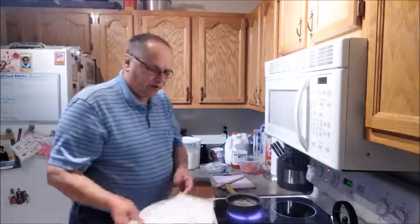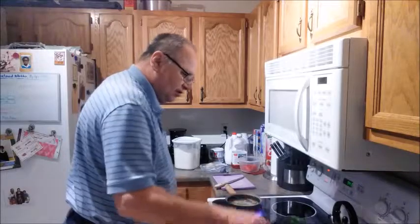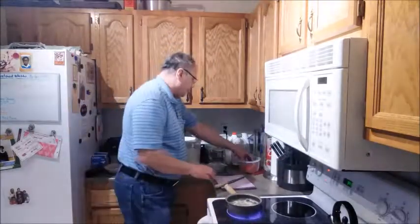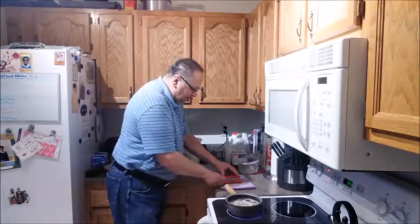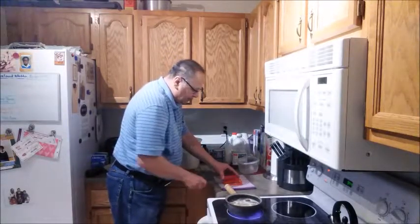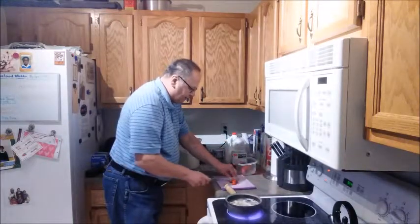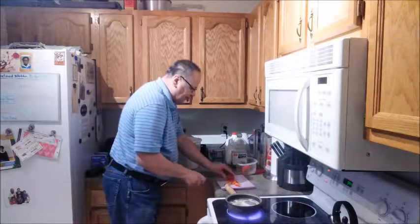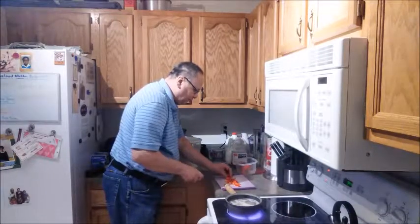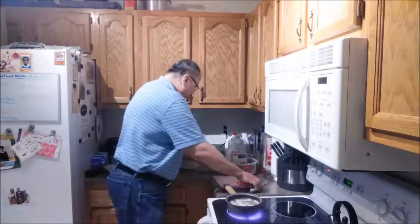Our potatoes are cooking. As those continue to cook, I'm going to first slice up some red pepper to put in my potatoes — about three slices — and then dice it up to about a quarter inch. There we go, all cut up nicely. I'll put that to the side, and now some onion.